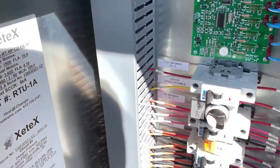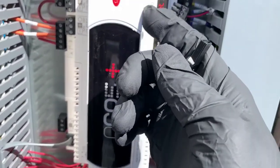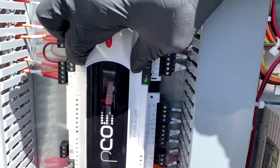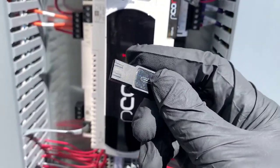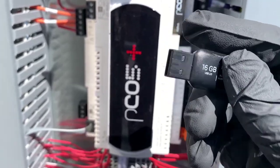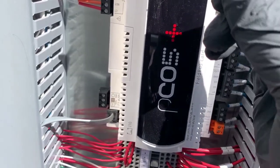Let's get into it — I'm going to pop this open right here. Now, in the older PCO or Corel PCO controllers you would need a smart key in order to perform this function. Now you can just do it with a thumb drive.